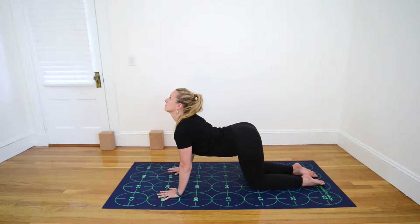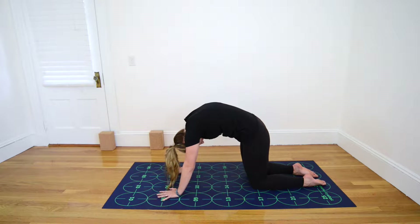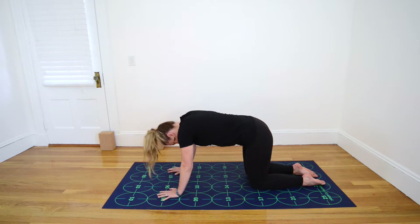Inhale, drop the belly, lift the tailbone and forehead. Exhale, press the mat away, round the spine and allow the head to drop.